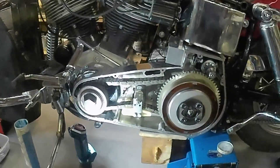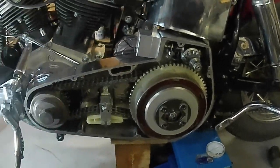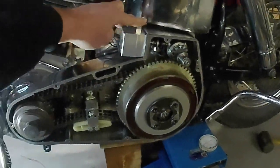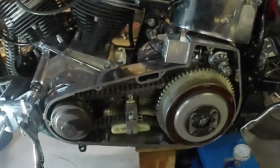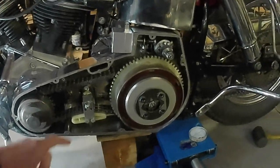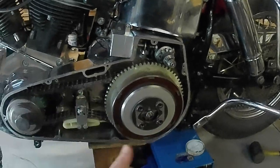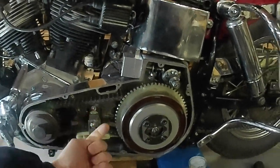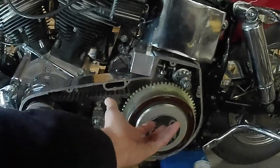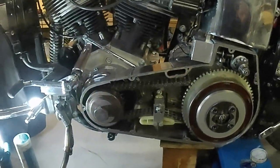Finally, after five times pulling out the gearbox and trying to align everything together, it's there - it works. Tension is okay, so continuing. The biggest issue was that when I tightened it all, the main shaft of the gearbox was not spinning freely - binding somewhere. I had to trim a little bit and make the holes bigger so the gearbox has more space to move. Finally it found the place where it stands freely. All good now.